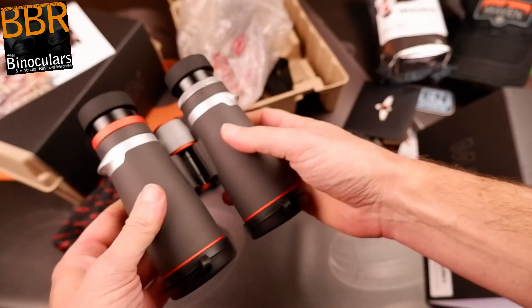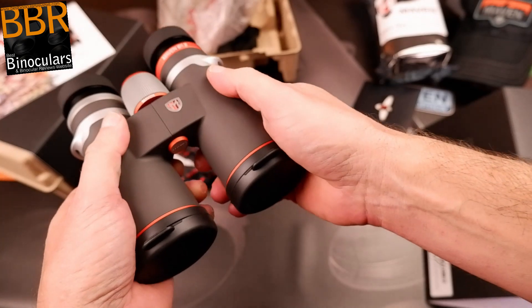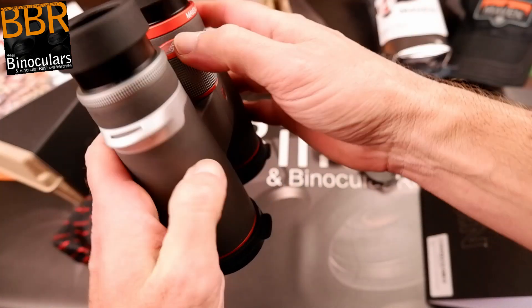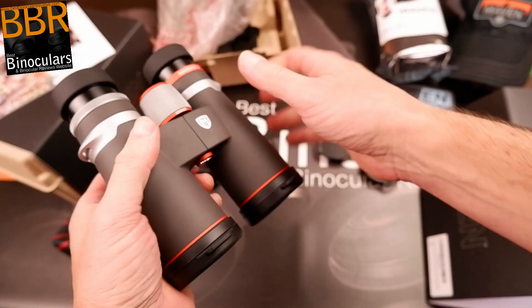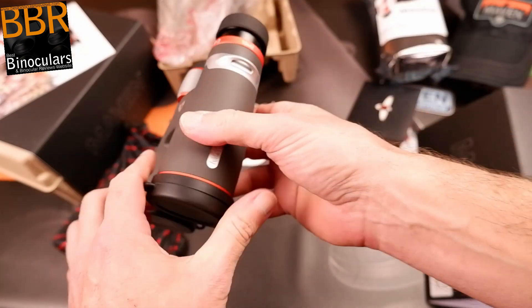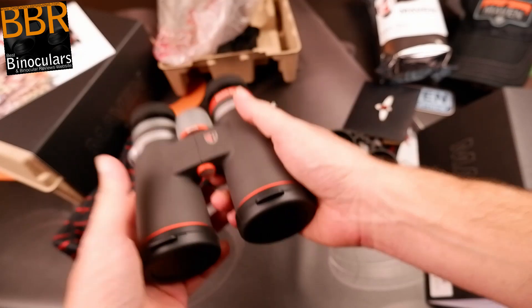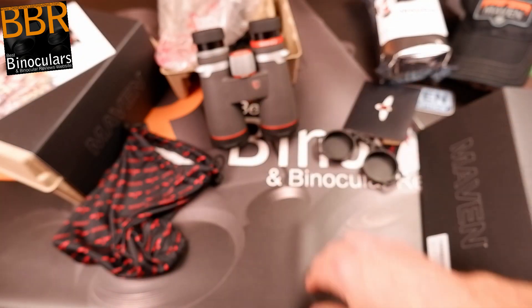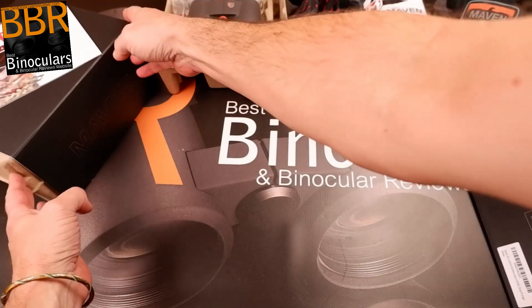First impressions are, as I perhaps would have guessed, very, very good. I love the way the logo is all metal, I love the focus wheel. This is just typical of a Maven binocular. The view we'll get to later in the full review, but in terms of the actual feel and look, and the parts we can see on the outside, I'm super impressed.